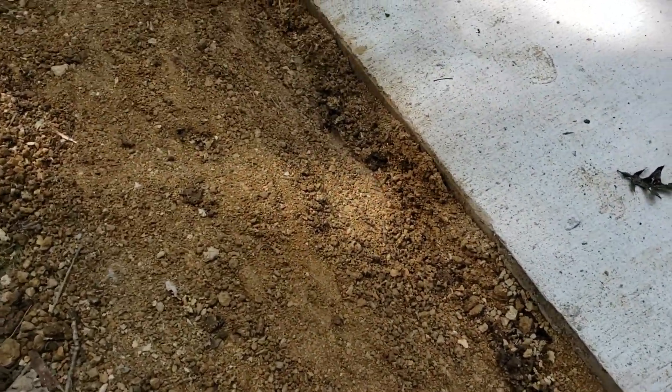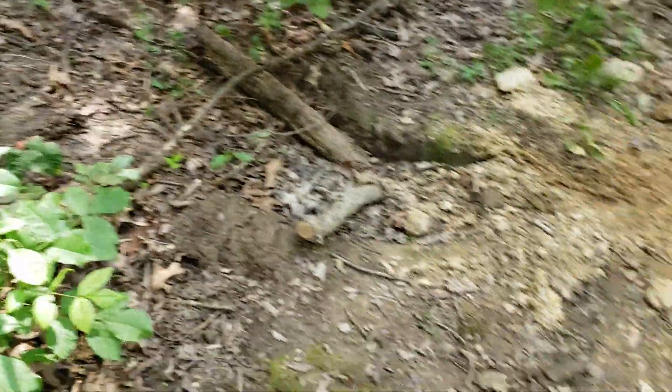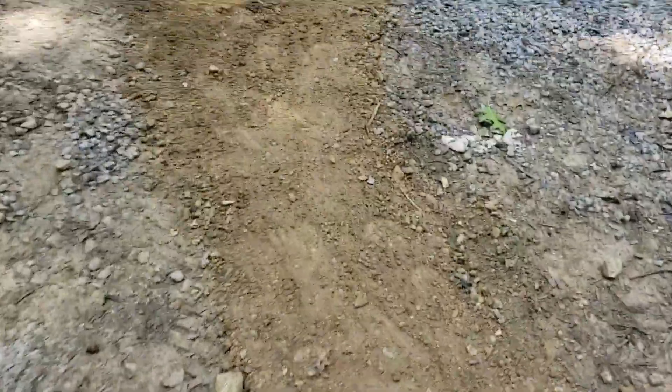The only thing I still want to do is put some more dirt up here so I can create kind of like a mound, so that way the water won't run up on it coming down from this hill. I'm going to pack that up — that's the next thing I'll do, but that's just finishing touches. If you see the trench, it's completely covered up and packed back in.